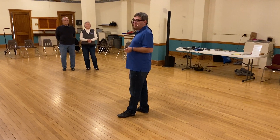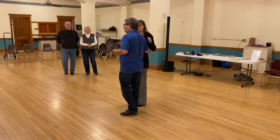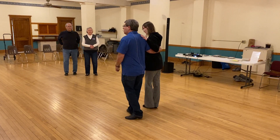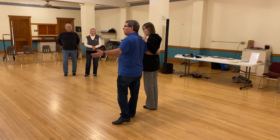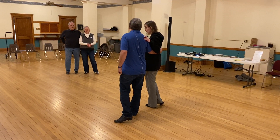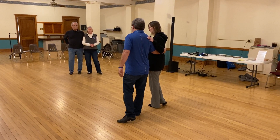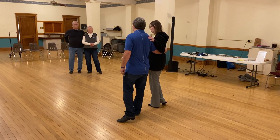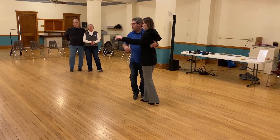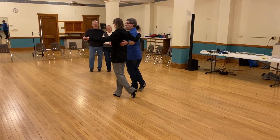We're going to switch sides. I'm in open — let's just pretend I did an open basic. I got my lead foot free at this point, so I'm going to go across on the first step, then just forward two towards the line: slow, quick, quick. And if we do it again, she goes across on the slow, slow, quick, quick.